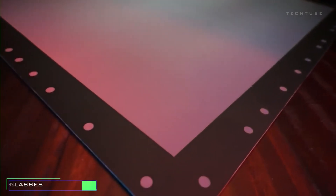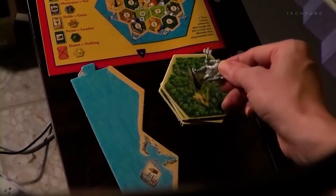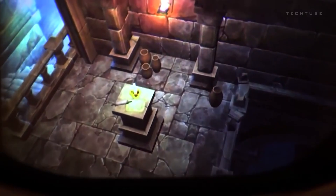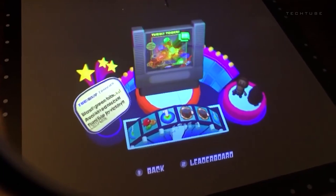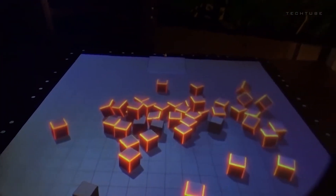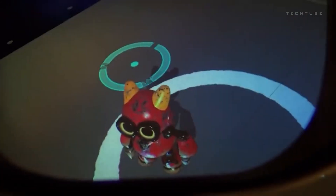Ever wished your gaming experience could step out of the screen and into your space? Meet these fantastic AR glasses designed just for that. Created by a genius who gave us the Cast AR system, these glasses are like a magic portal to a whole new gaming dimension. They're not here to replace your trusty phone or laptop — they have a specific mission: to make gaming and tabletop adventures mind-blowingly immersive. Super lightweight and comfy, these glasses have been causing a buzz on YouTube, with reviews and teardowns stealing the show. You can grab a pair on their official website, where industry leaders and XR enthusiasts are singing their praises.